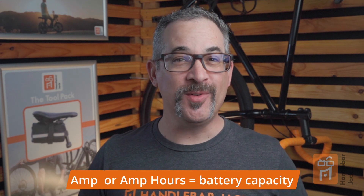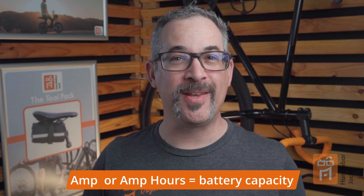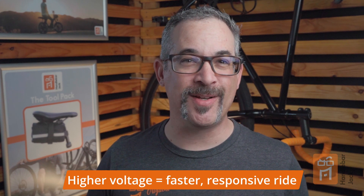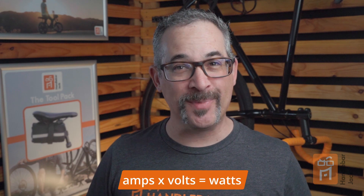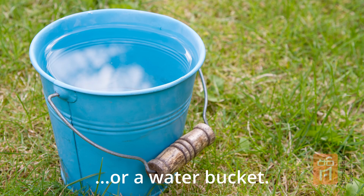Amps — or in our case, amp hours — is what you see on the stickers of e-bike batteries. This refers to the amount of energy the battery can deliver over time. A higher amp hour rating will allow the bike to go further on a single charge. You take amps times volts and that equals watts, which is what you need to power your e-bike motor. To explain it a different way, imagine your e-bike battery is like a water tank. Amp hours is the amount of water the tank can hold — the higher the amp hour rating, the longer it will take before it needs to be recharged.